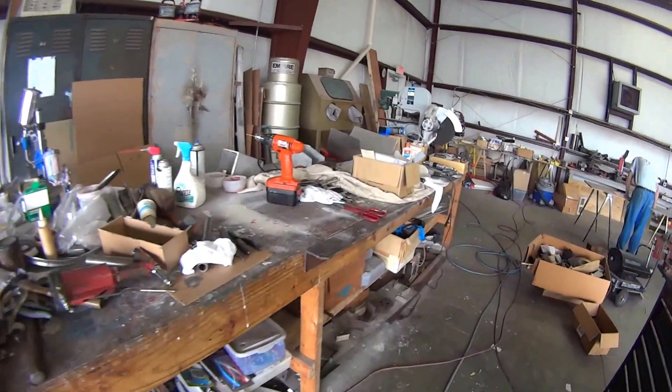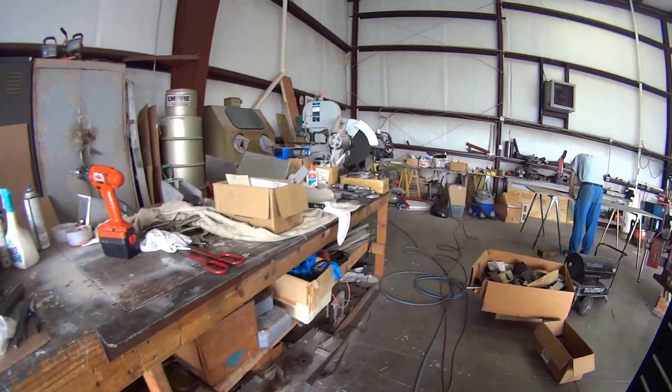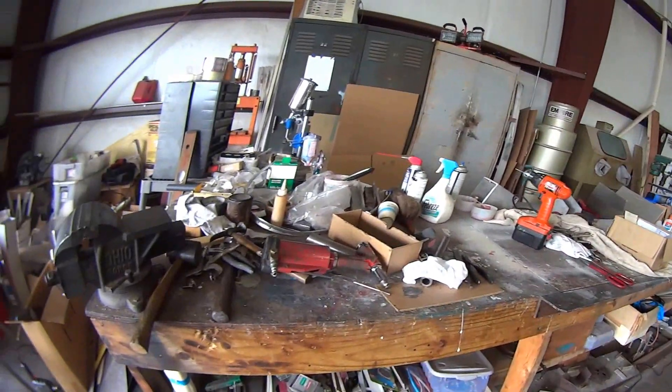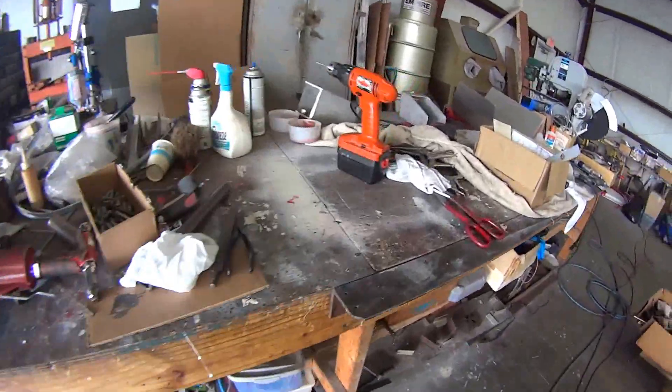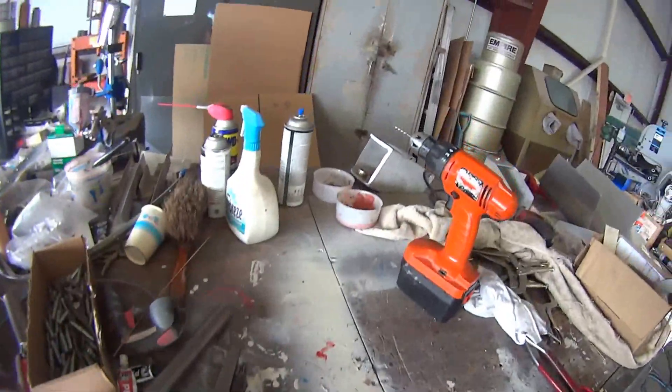This is the primary workbench with an angle on the side there, about eight feet long, and really sturdy, but well used. As you can see, it's got holes drilled all in it and paint all in it and everything.